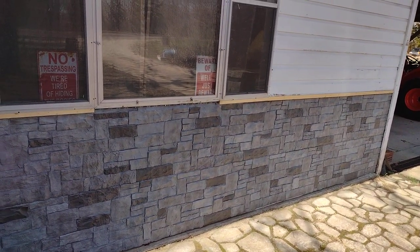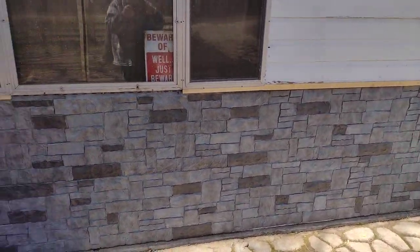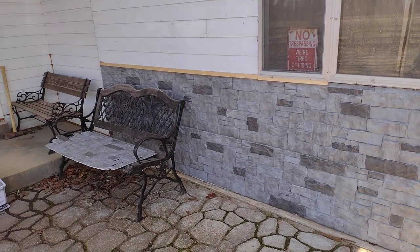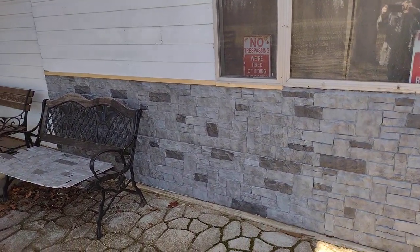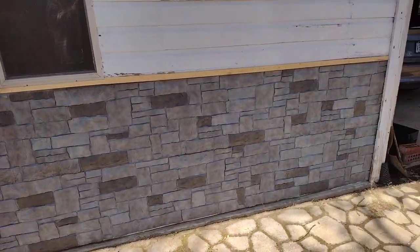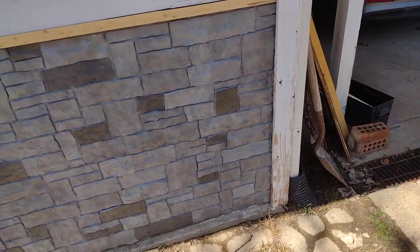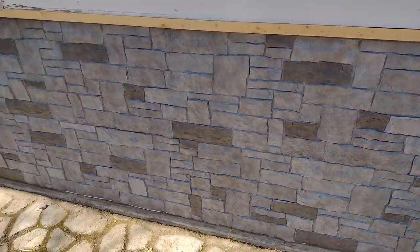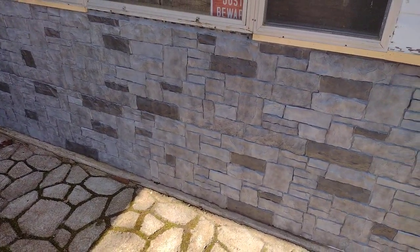It ended up being 14 pieces, so I ordered two boxes. I've got six leftover pieces. I'll probably order another box because I do like the way it turned out. I still have to paint the house and figure out exactly how I'm going to trim it. A lot of people buy the corner pieces — I'll probably just fix that wood up and paint it.